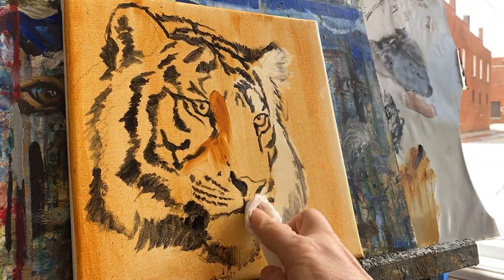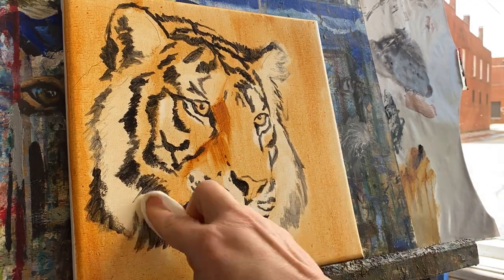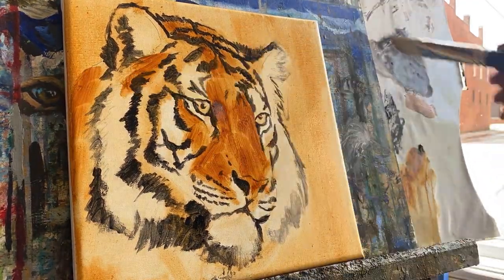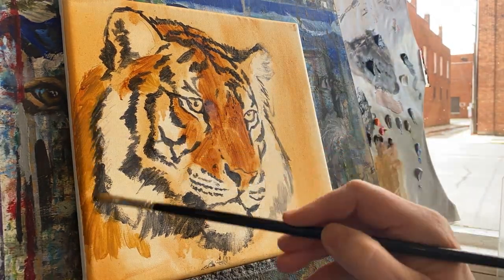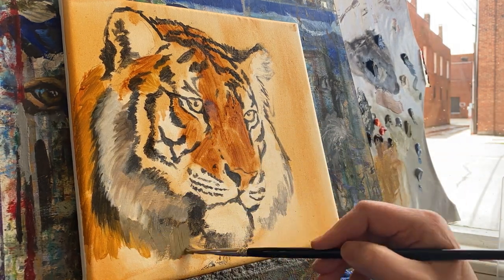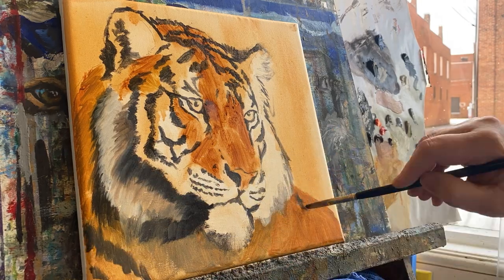Here I'm putting the oil based wash over it and doing the wipe out. The color I used here was transparent orange earth orange by Gamblin, and then I'm just re-emphasizing some of my darker values of the orange. I'll continue to do some of the wiping out as well. Here I'm just putting a little bit more paint down and we're starting to actually fill in this tiger.